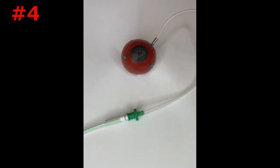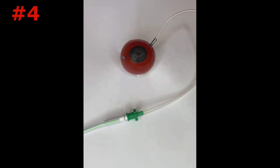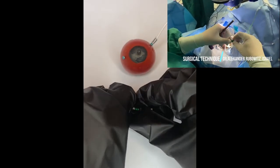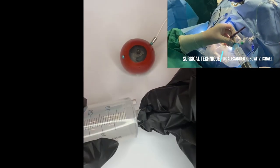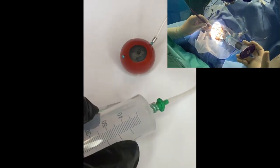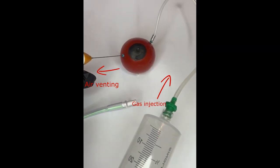The fourth technique is quite similar to the previous one but does not require using a three-way stopcock. A syringe with gas is connected directly to the infusion line. To avoid deflation of the eye, switching to the syringe with gas should be fast. Closing the infusion line opening with a finger after its disconnection from the vitrectomy system can also help to prevent air leakage and hypotony between maneuvers. The rest of the stages are the same: gas is injected through the infusion line and air vented through the superior scleral cannula.